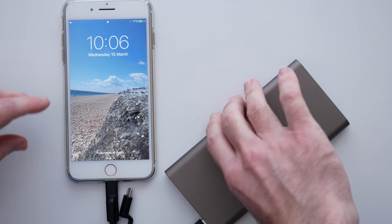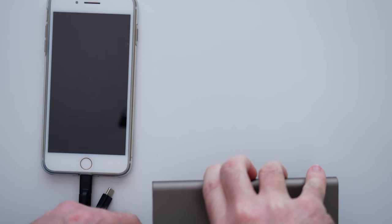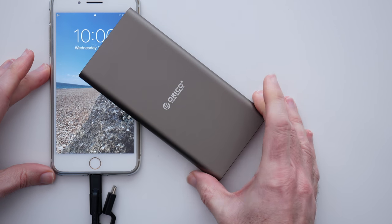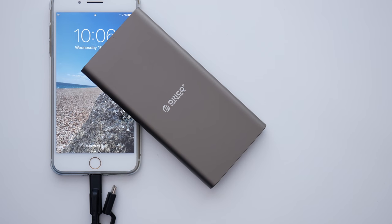It's a very, very neat solution, and I think if you go out and about a lot on your travels and you need a backup battery, then the Orico is well worth considering.